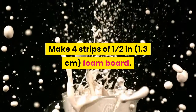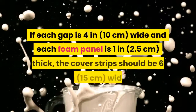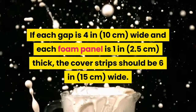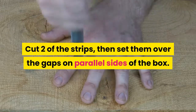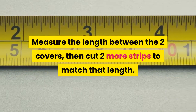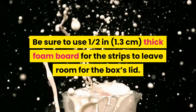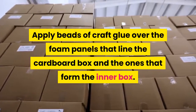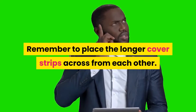Make four strips of one-half in (1.3 centimeters) foam board. Cut strips wide enough to cover the insulation-filled gaps — if each gap is 4 in (10 centimeters) wide and each foam panel is 1 in (2.5 centimeters) thick, the cover strips should be 6 in (15 centimeters) wide. Cut two strips and set them over the gaps on parallel sides of the box. Measure the length between the two covers, then cut two more strips to match that length. Be sure to use one-half in (1.3 centimeters) thick foam board for the strips to leave room for the box's lid. Glue the cover strips over the gaps by applying beads of craft glue over the foam panels, then set the cover strips into place — place the longer cover strips across from each other.